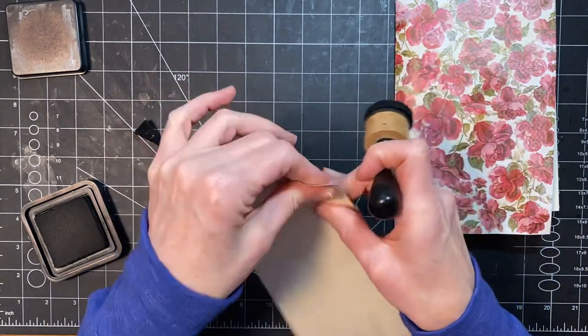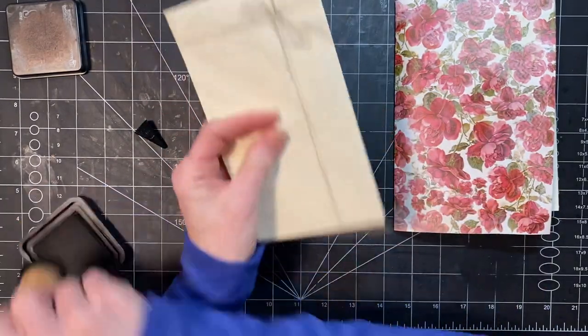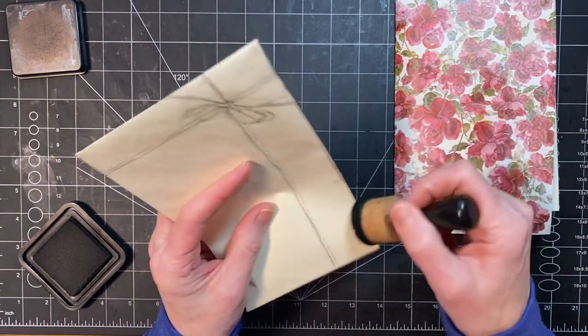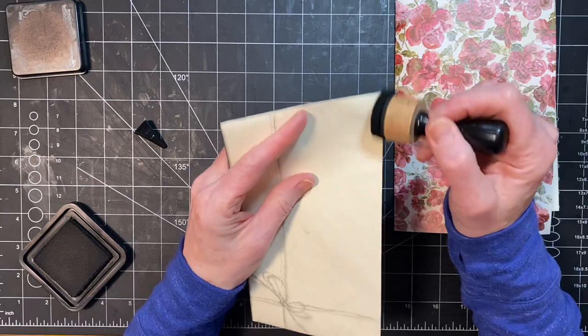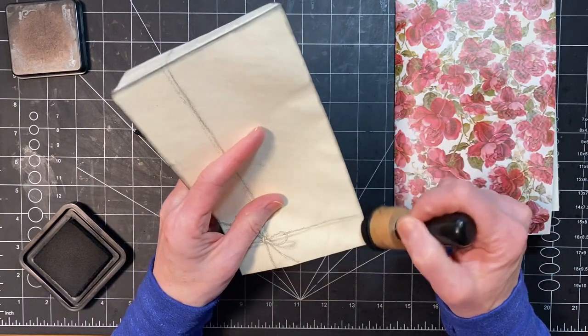That won't be showing on the backside and then we'll ink the front. These are really cute little envelopes that came printed with that little tie on them. I think they were given to me by my friend Donna. So we'll just ink around this real quick.